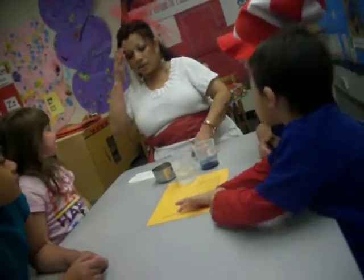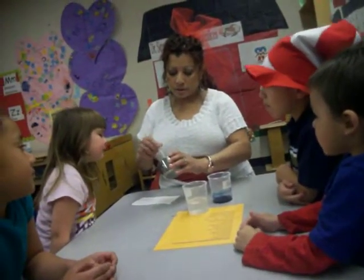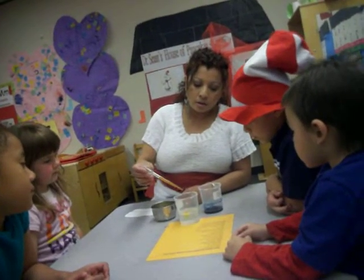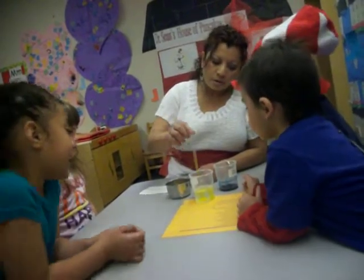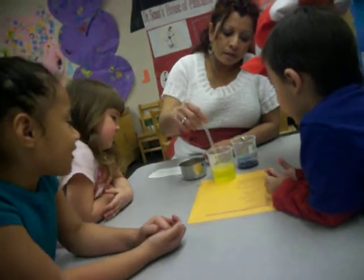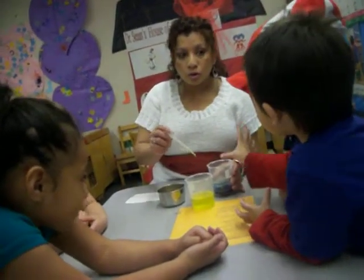Pink. Okay. Guess what? We're gonna find out. One, two. Two drops. Okay. So, we're gonna mix it. Now, we're gonna put two drops.